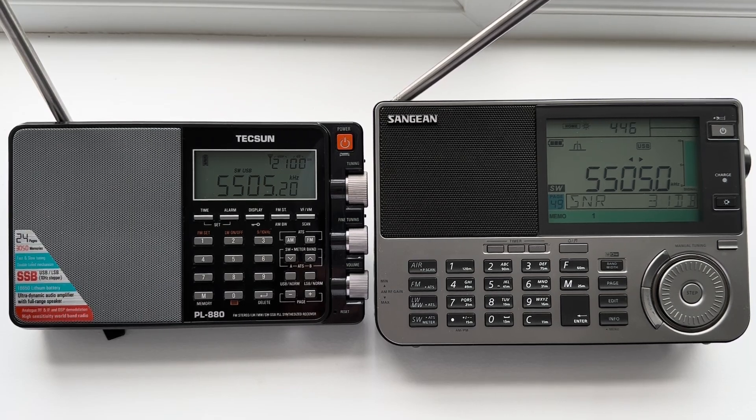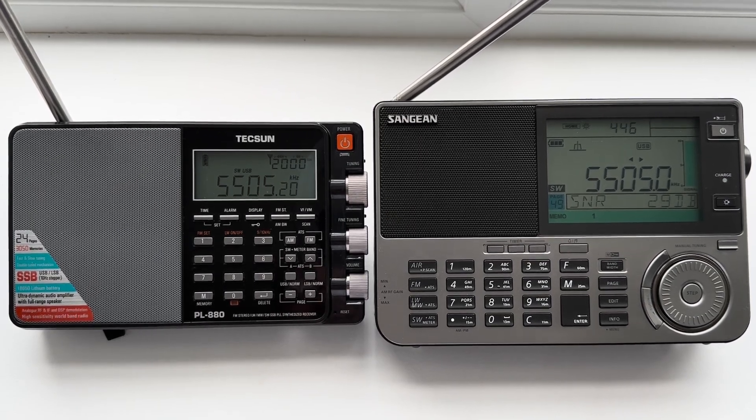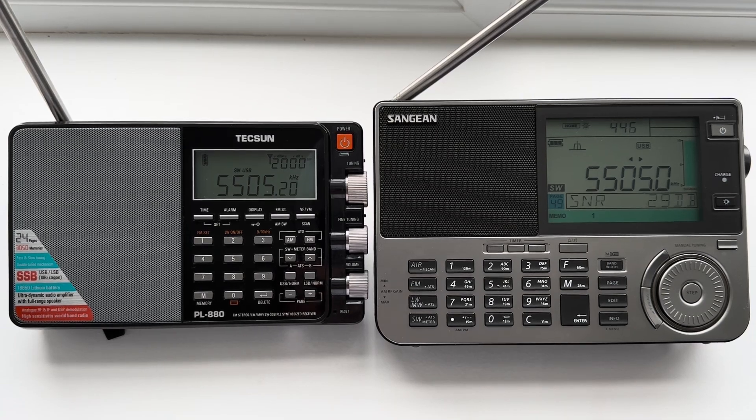So when I got the X2, having read all the various improvements that Sangean apparently made, I won't go into those or any of the quirks of operation. There are a few niggles with it, as there are with most shortwave radios — particularly portable shortwave radios when they're new on the market. All that's been done before, and it's kind of why I didn't do an unboxing or a review as such, because it's already out there on the internet and I don't really want to waste my time or anyone else's.